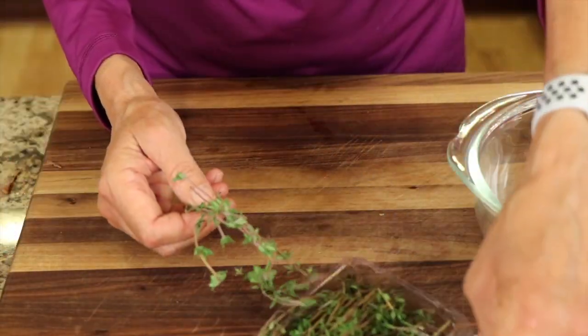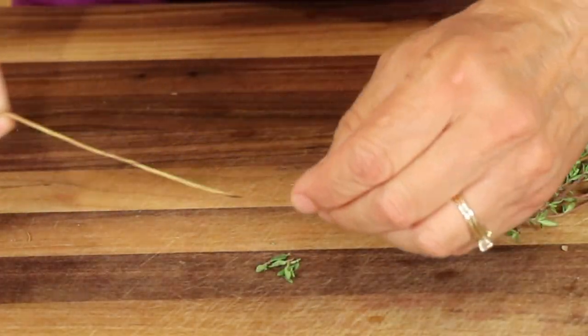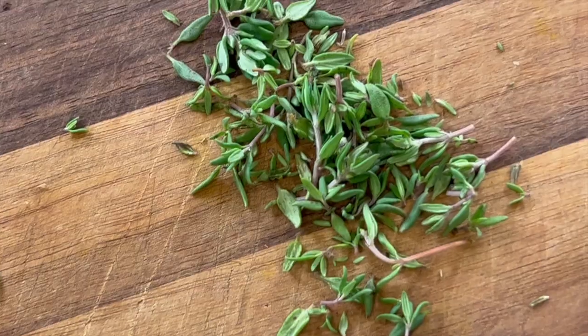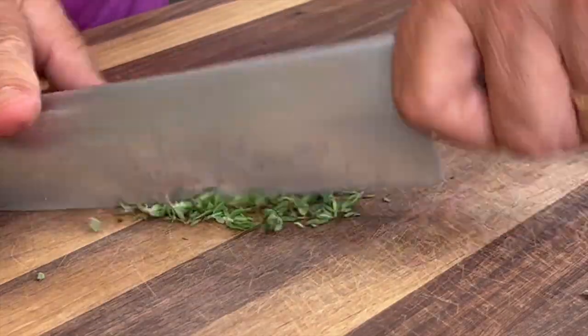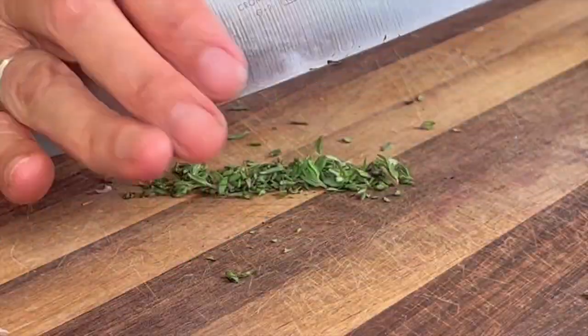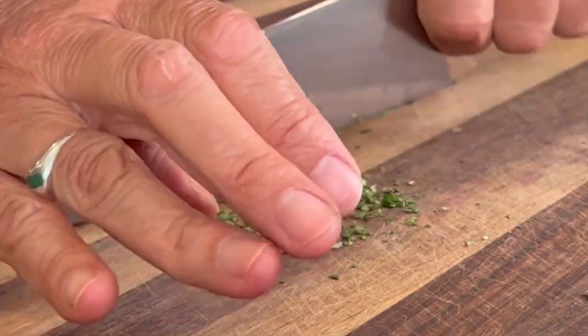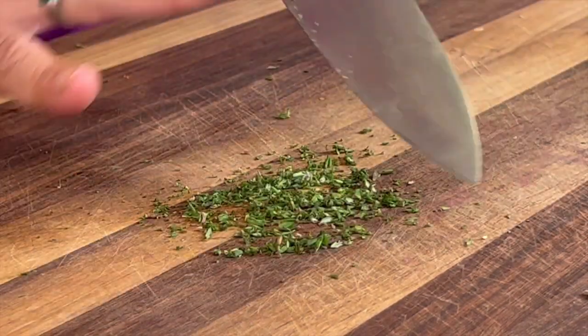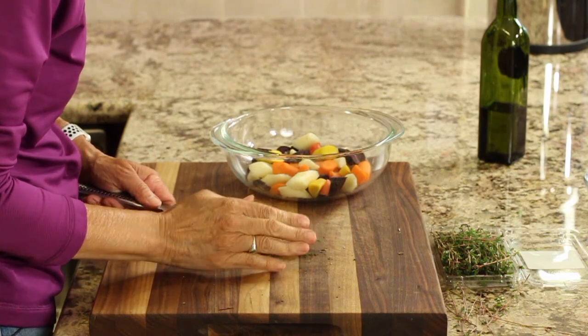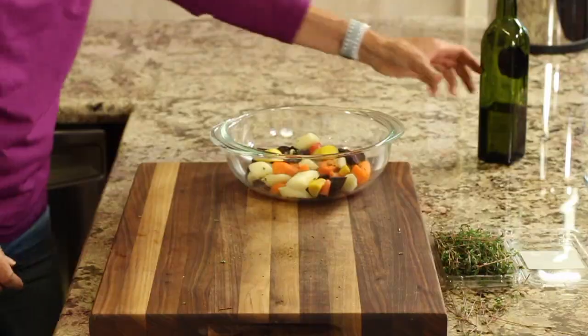To season this up we're gonna keep it simple. I'm using some fresh thyme — just peel off some of the petals until you have about a tablespoon or so, maybe a little less, and chop it up nice and fine. If you're not a fan of thyme you could always use fresh rosemary instead. We'll sprinkle that thyme over the carrots and add some olive oil, about two to three tablespoons.